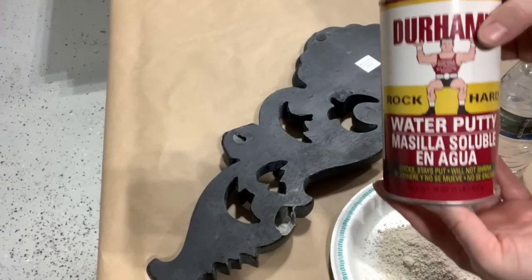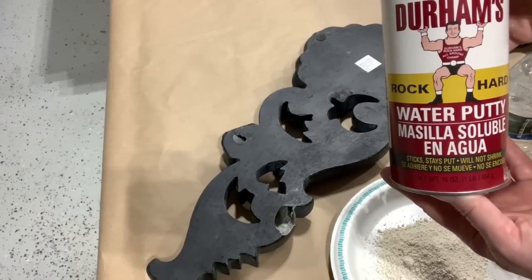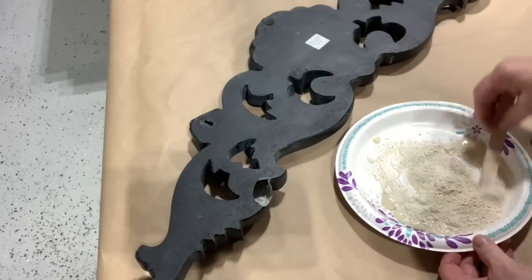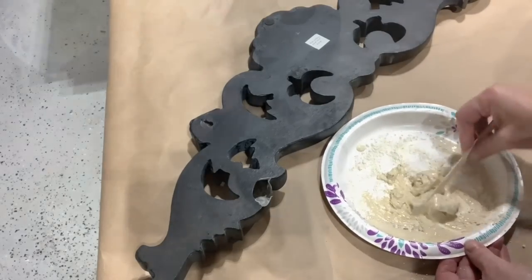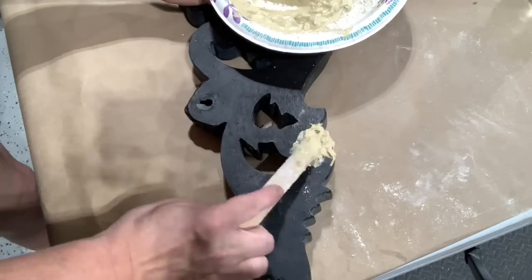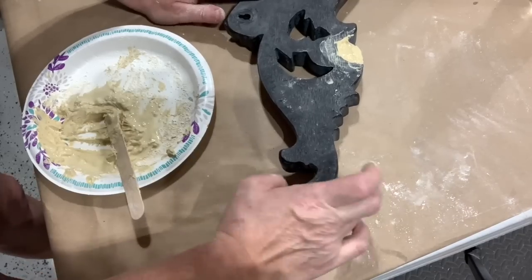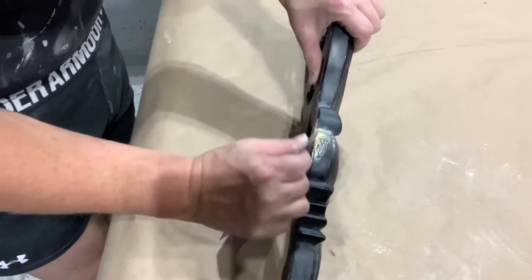Let's fill in this owie on this architectural piece. Yes, it is hollow, but you're going to be painting over it. This Durham water putty — I've used it maybe four times. I absolutely love this stuff. You just pour some of the powder out on a plate and put a little bit of water on it. You eyeball the consistency you want, stir it with a popsicle stick, then put it in the hole. It dries nice and firm and hard, so once we paint this up, you will not even tell that it had an owie. After letting it sit for a couple hours, go in with some 220 sandpaper and sand it nice and smooth.